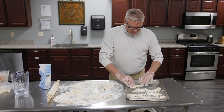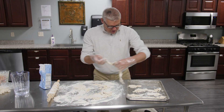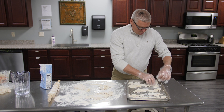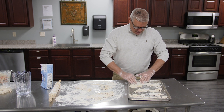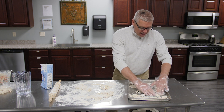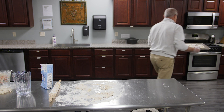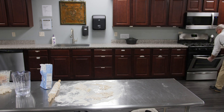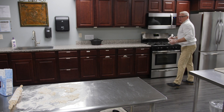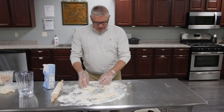Communion and feet washing go together — some of you may not know that. They go together in the upper room when Jesus was with the disciples. I'm going to take this over here — my cameraman will follow me — and put this in the oven. I'm going to leave it in until it gets nice and crispy, golden.